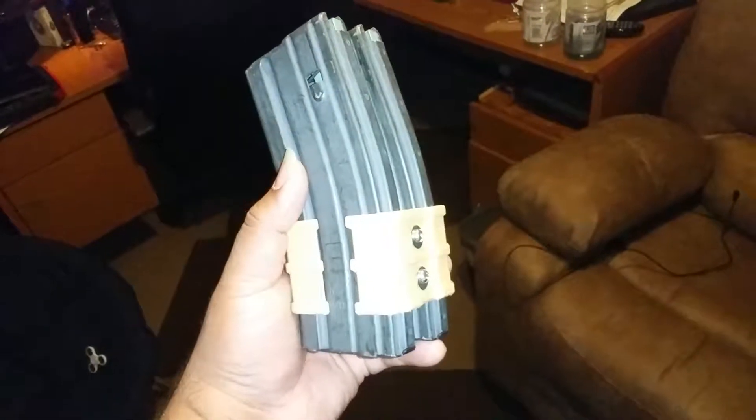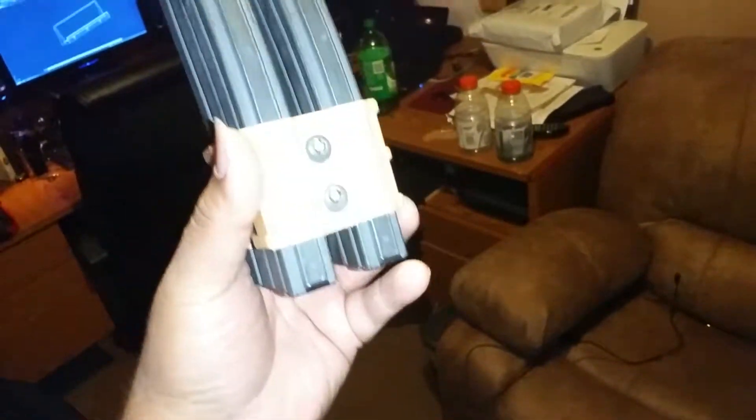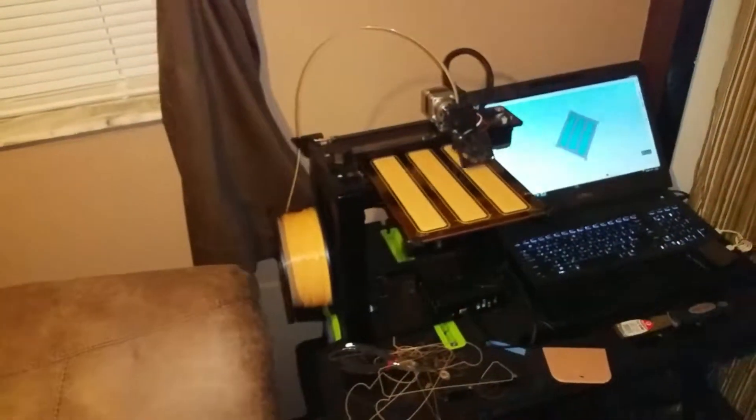Hey guys, just wanted to show you a brief video of my coupler that I 3D printed. As I sit here late at night monitoring my little workstation, 3D printing some domino holders for my domino table that I'm building. That'll be for another video later.